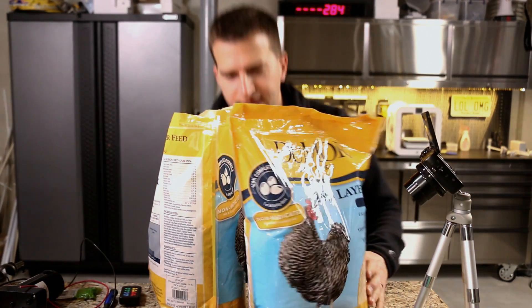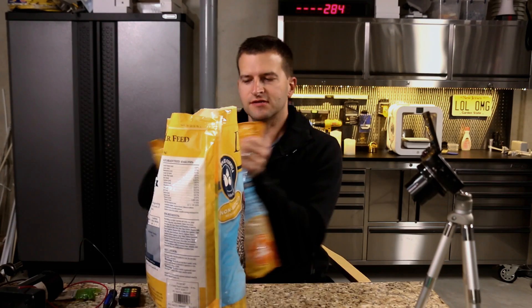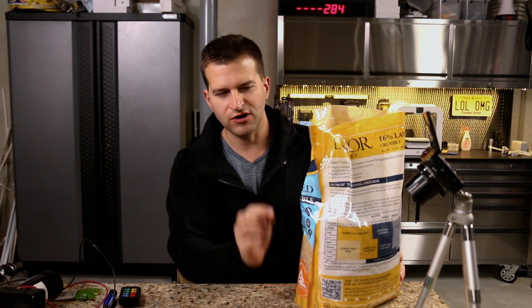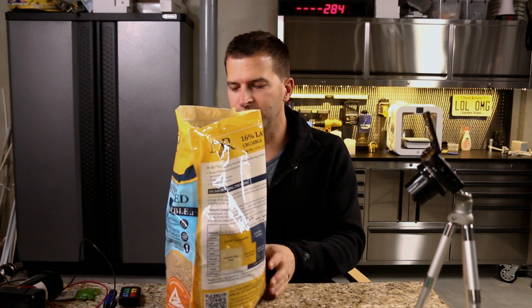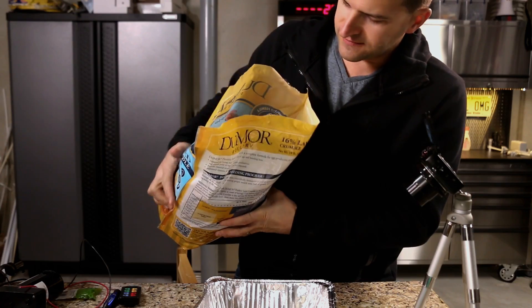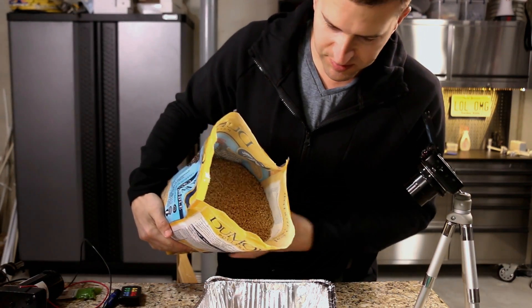So here's the chicken feed. I opened up one of my bags already to see what it looks like inside, because it's not what I was expecting. I was expecting something more like ground-up corn kernels, which would be harder than this. This is kind of like the consistency of dried oatmeal, but smaller pieces. It's meant for egg-laying chickens, which is what we're going to have.